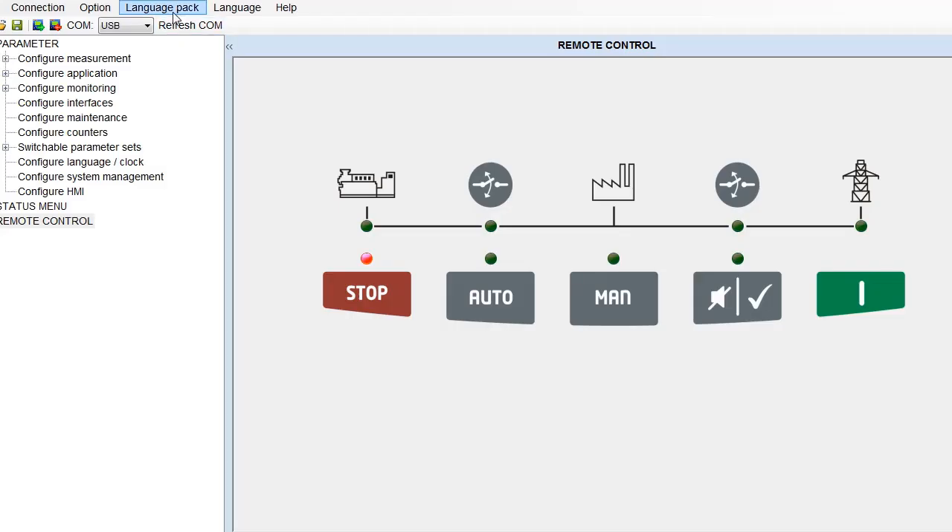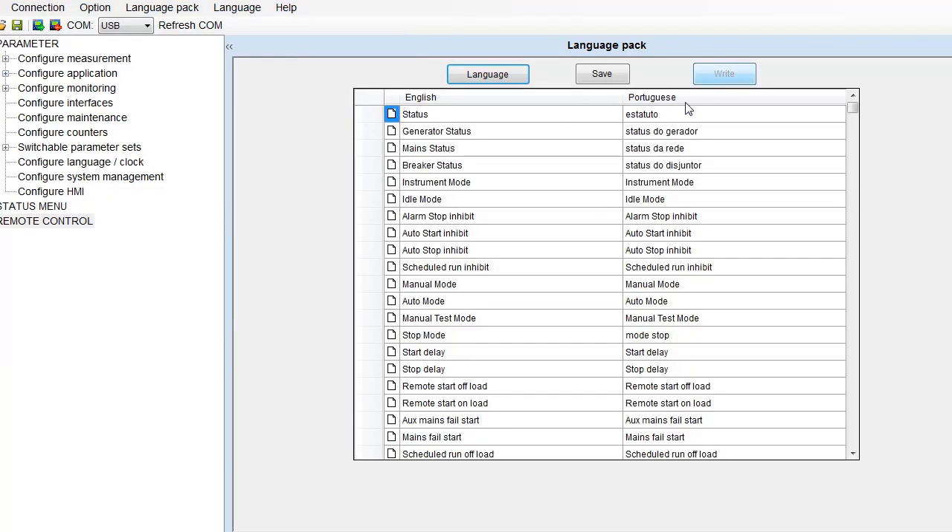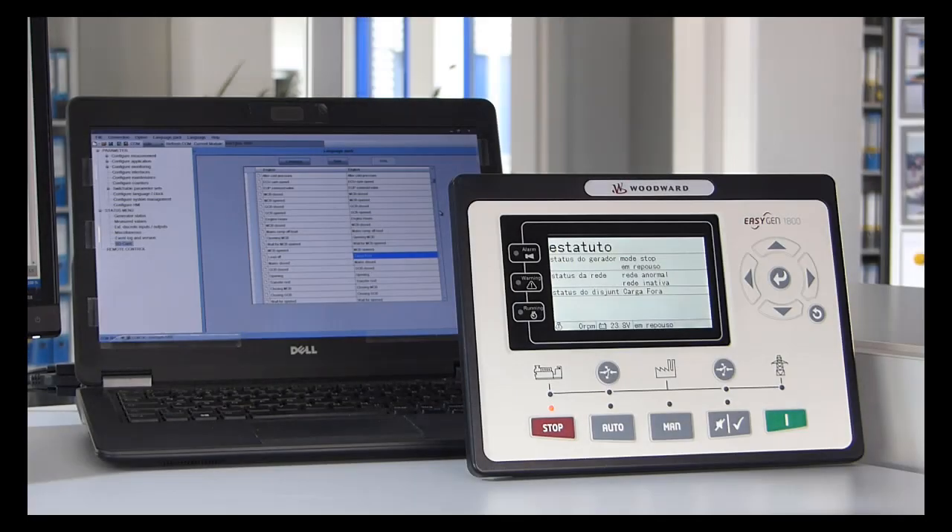Multiple languages are covered. There are two standard languages plus one free slot for your custom language. Configuration of your own language is easy — use the wording table and write the language to your device.